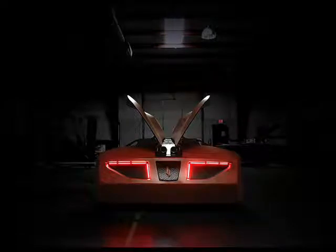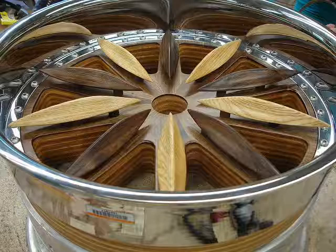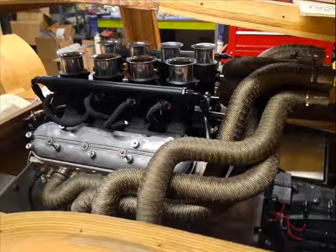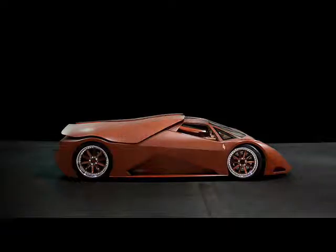With an 8-throttle body intake manifold, a camshaft ground specifically for this project, and a custom-built cross-flow exhaust system, it kicks out a claimed 700 bhp. A 6-speed manual transmission, and 6-piston caliper brakes up front and 2-piston calipers in the rear complete most of the critical non-wood parts of the vehicle.